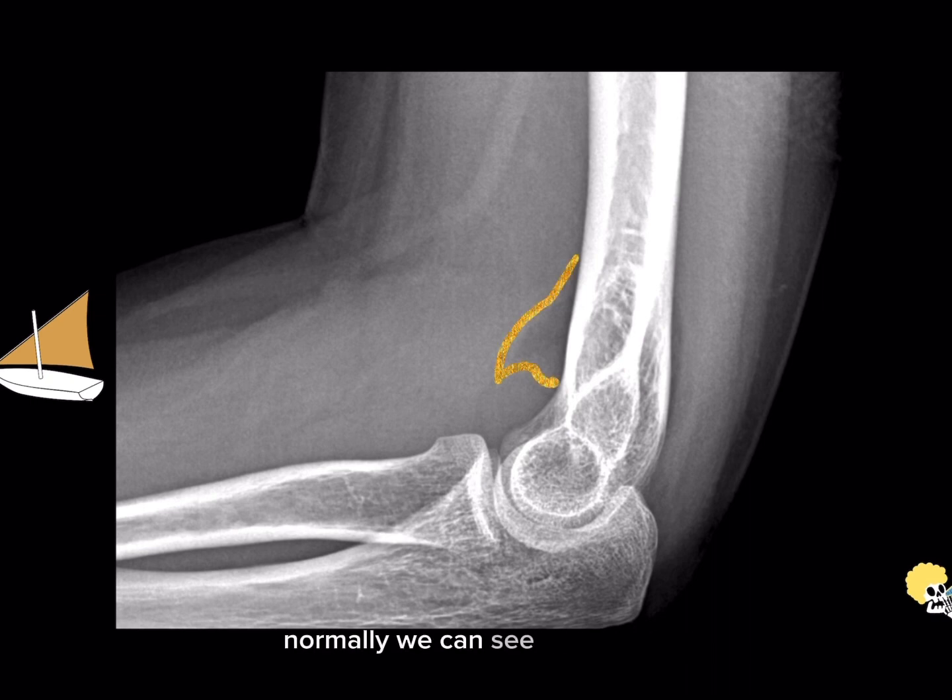Normally we can see this fat pad in a patient that has no significant effusion, so you have to keep in mind that it is only abnormal when it is displaced and looks like a sail, as in this case. On the other hand, the posterior fat pad — whenever we see it — is abnormal. The reason for that is that we have the triceps tendon running just posterior to the olecranon fossa, so to get displacement of this fat pad we really have to have a sizable effusion. When we see it, it's abnormal.